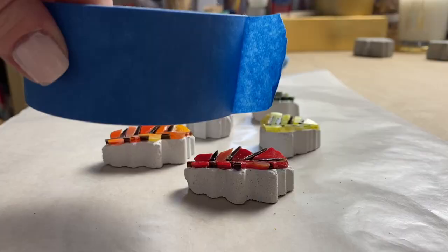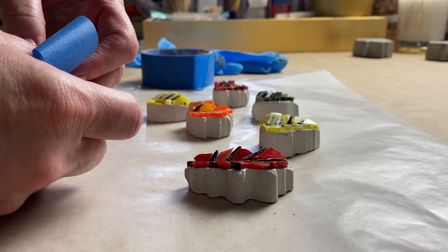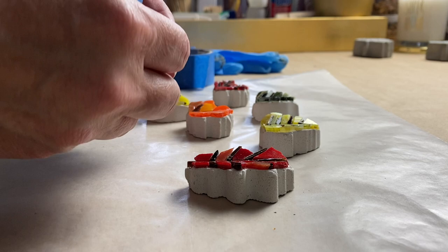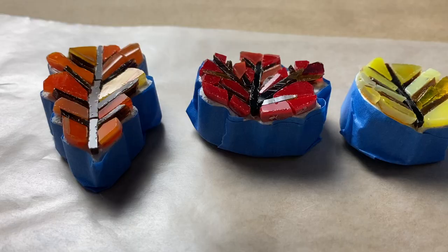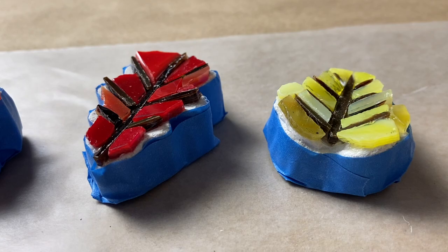Now it's time to prep the substrates for grouting. Because they're made from thinset mortar they're porous, so if I were to grout them as-is, the grout would permanently stain the exposed sides. So I'm going to use painter's tape to tape up the bottom and exposed sides, since I only want the tile work to be grouted. If your leaves are super curvy or have lots of angles, the tape may not stick as well — but when you get to that area while grouting, just press the tape up to the substrate.